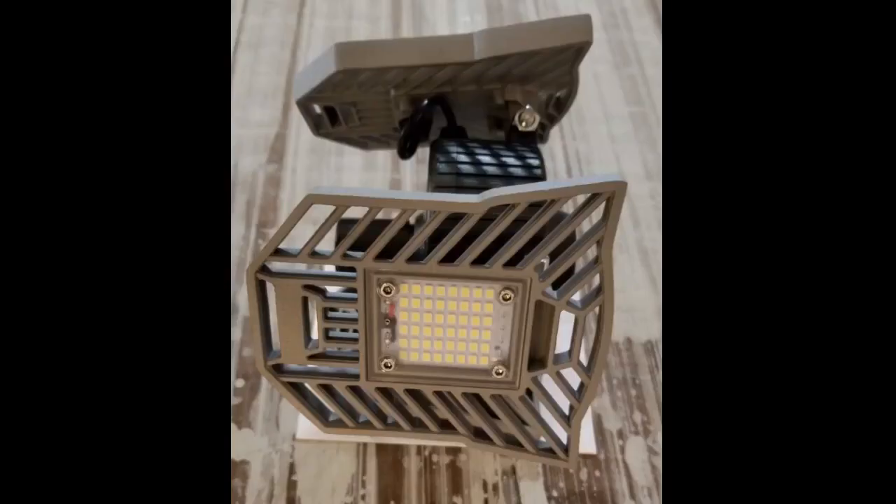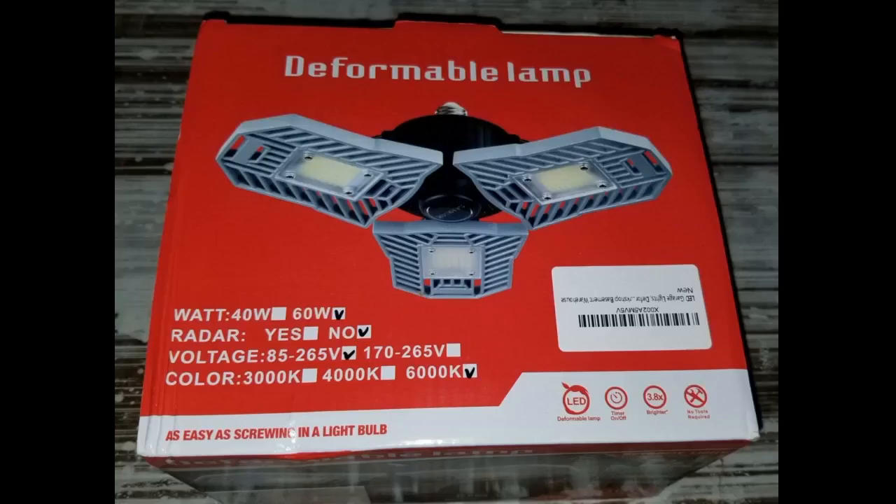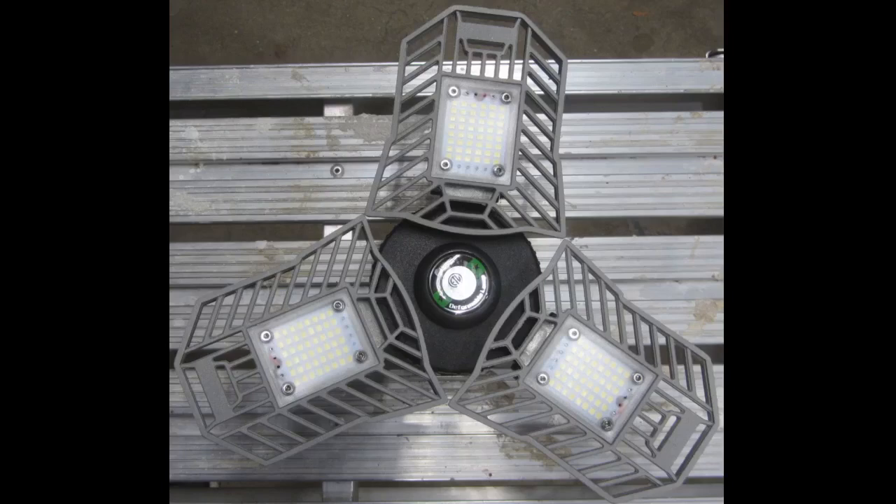I almost bought a couple of these a few months ago and don't know why I didn't — maybe I just forgot. So when one came up on the Vine program, I grabbed it in an instant. The garage lights are literally the only two lights left in my house, including the exterior lights, that were still incandescent. So I wanted to see the difference. And the difference is night and day — even in the middle of the day on an overcast afternoon, this is way, way brighter and a better coverage than the incandescent.